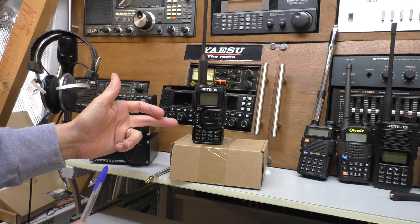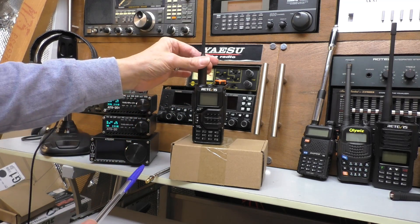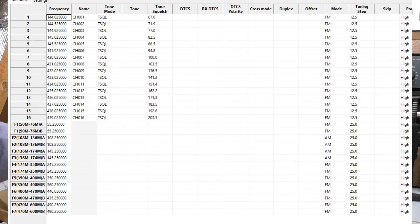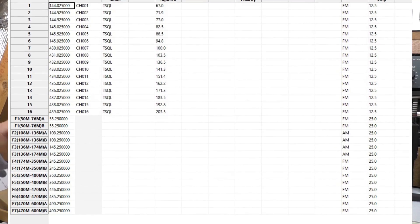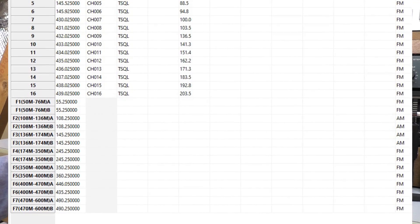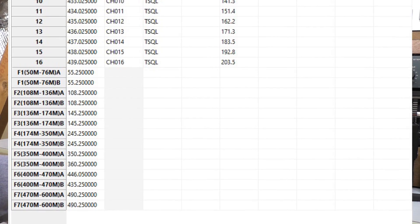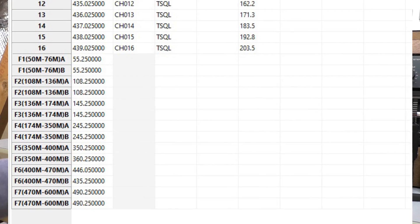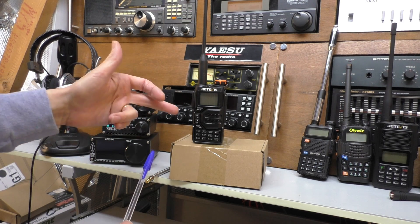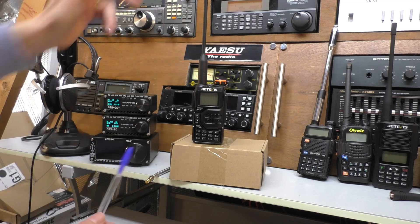The only other way to make it scan faster is to program each frequency into the memories. The radio has got 200 memories, which is fine. Also good is that the standard firmware of this Retivest - I assume it's the standard UVK5 - comes with preset scan bands, which is pretty good actually. The aircraft one goes from 108 to 136 MHz, which is a little bit broad. I personally would have set it at about 118 to 136 MHz, and because it scans in 25 kilohertz steps it's quite slow.